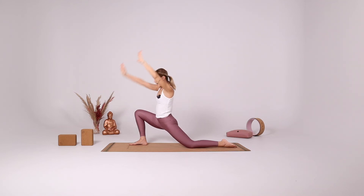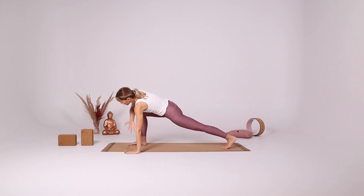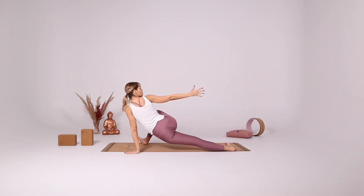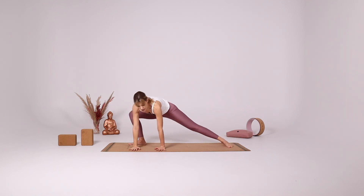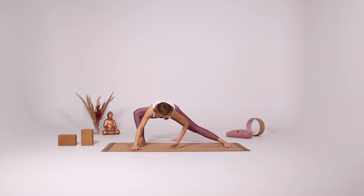Inhale come to the center. Hands onto the left side of your right foot. Tuck your right toes, bring your left knee up. With your inhale reach your right arm up. With your exhale turn all ten toes to the right side as you reach back, following your right fingertips with your gaze. Inhale come to the center. With your exhale bring your hands onto the long side of the mat, turning your left foot. You can stay in your side lunge, you can reach to your ankle or your toes.